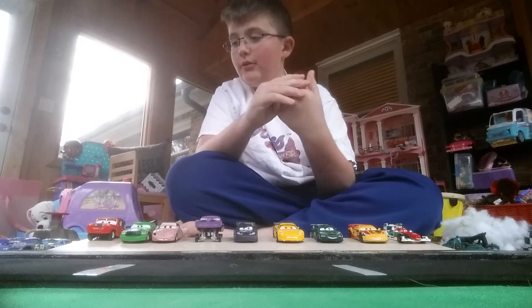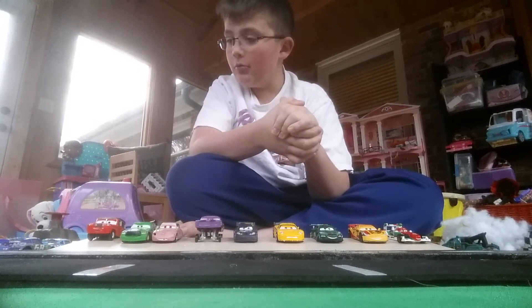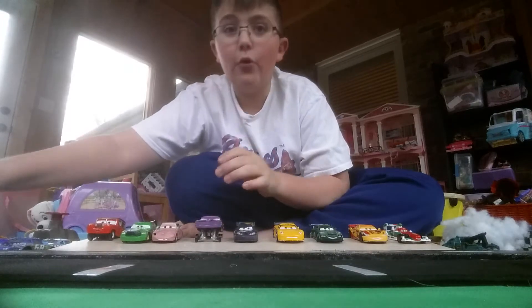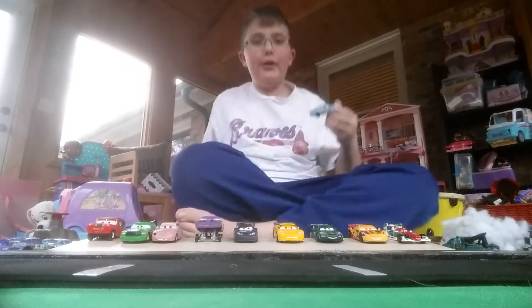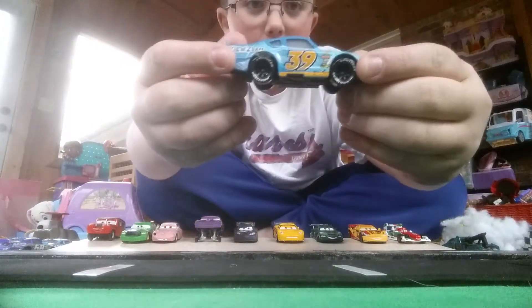I'm going to be reviewing the Cars 3 piston cup racer Buck Bearingly — I'm going to be reviewing his car in the video. So yeah, let's wait no further and get into this review.